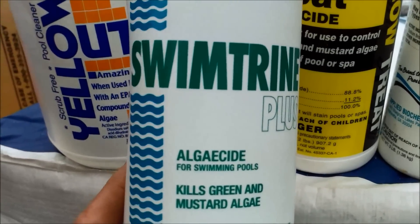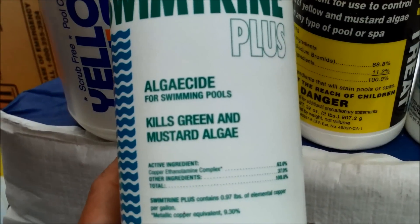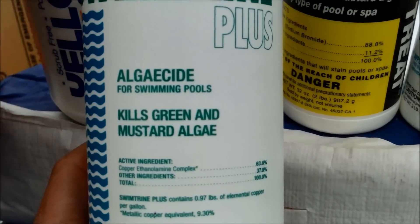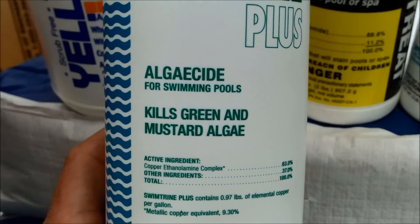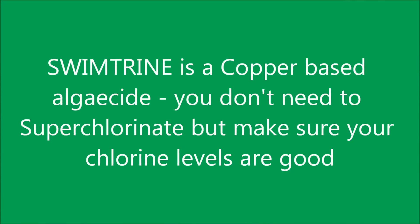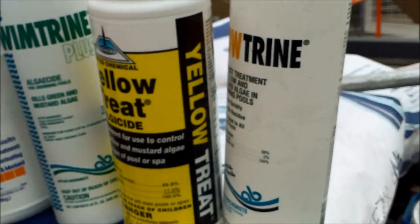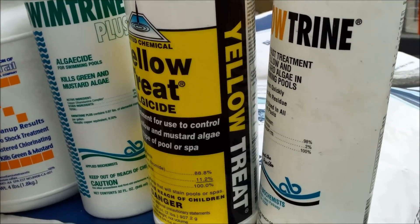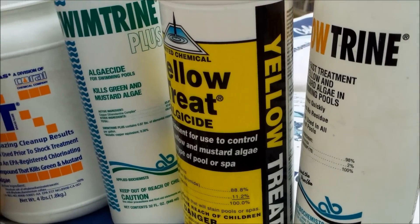The Swim Trine can be used in a green or yellow pool and you don't need to super chlorinate when you use it, since it uses copper to kill the algae versus an actual chemical. One common misconception is that chlorine by itself will kill your algae, but that's not true — you need an algaecide if you have active algae in the pool.